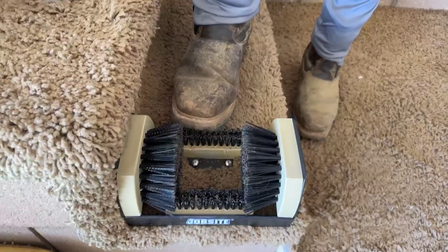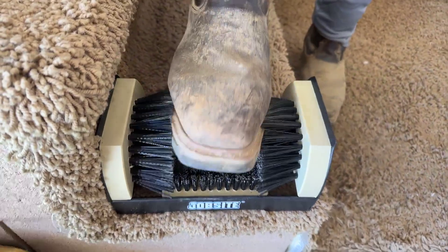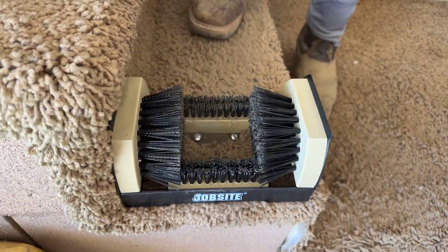So even with a really big boot of this size, it still fits in really well, and as you can see it gets all the dust off. I hope this helps.